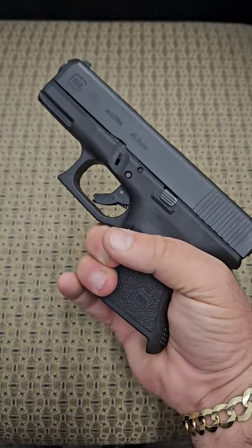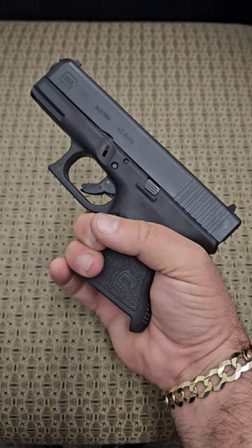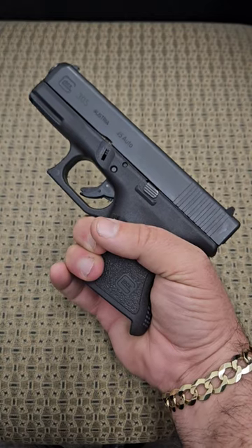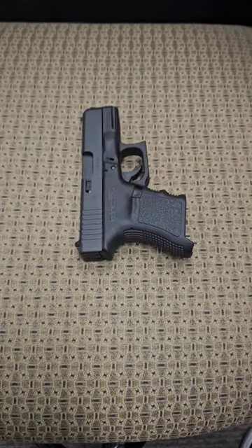It is the same size as the two 9 millimeters I just threw away, and if you were walking down any street in the world and a grizzly bear decided to charge out of an alley and charge you, this one will protect you and the 9 millimeter ones will not.